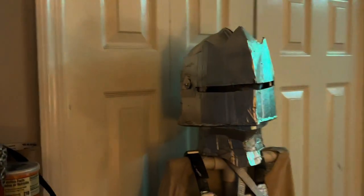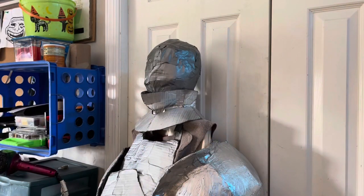Hello everybody, welcome back to the workshop. Today I'll be making a German knight helmet. I'm making a helmet, so I'll use my head cast for this project.